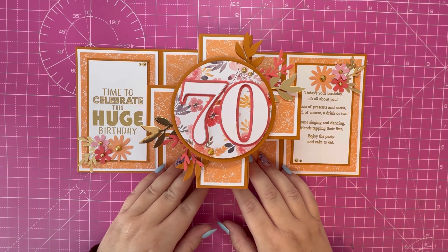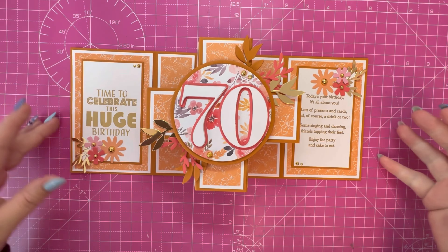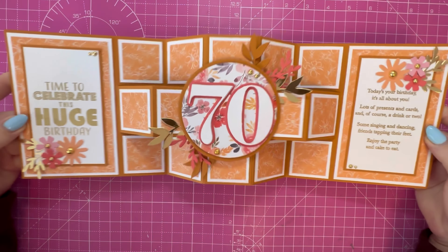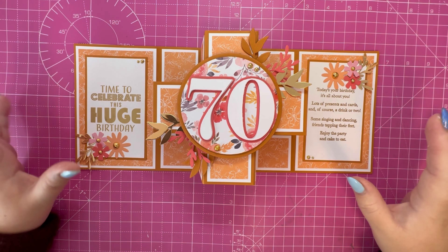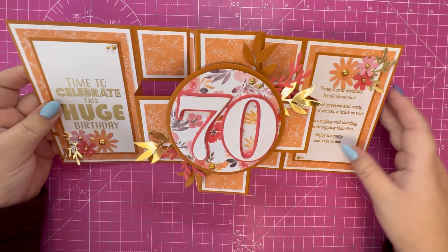Hi everyone, Jeremy here. Thank you for watching. In this video I'm going to show you how to make this autumnal themed 70th birthday showstopper card. I think it looks absolutely gorgeous — I love the colors on this, just the pop of red against the orange and the brown.